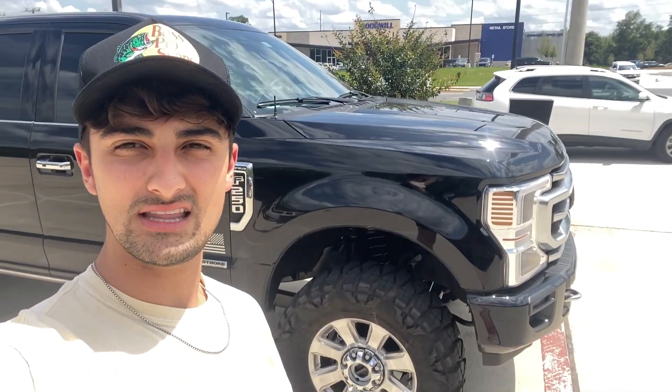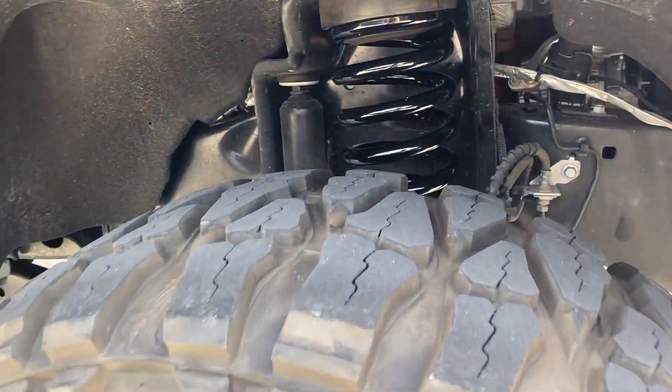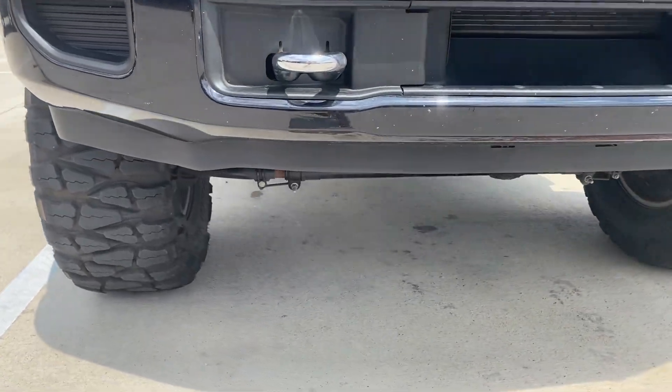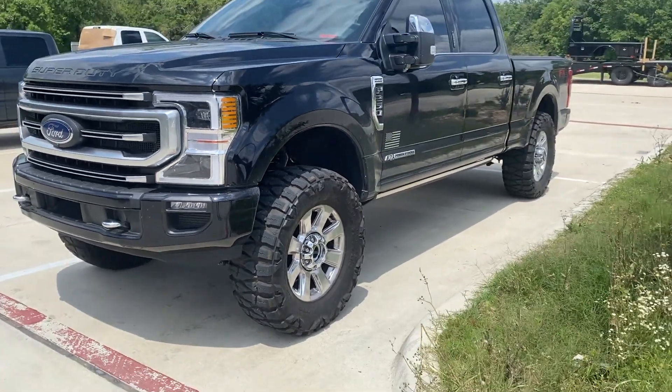We got the F-250 back — it's all leveled and the Tremor air dam is installed. We definitely got more clearance on the front fender liner, so hopefully we won't be rubbing any plastic when turning or going up driveways. It looks much better, especially with the Tremor air dam — it gives a much bigger appearance from the front. You can see it's the full spring level, no puck, all the way around. And it sits nice and level now.